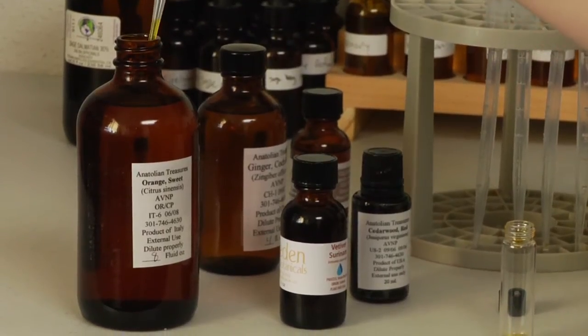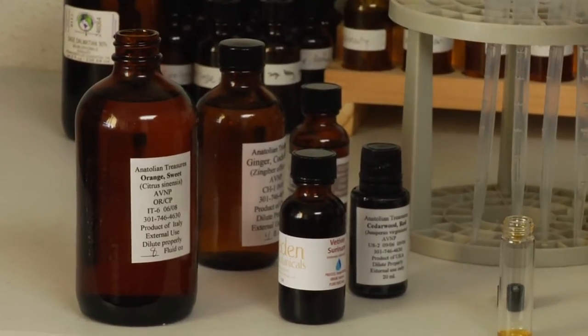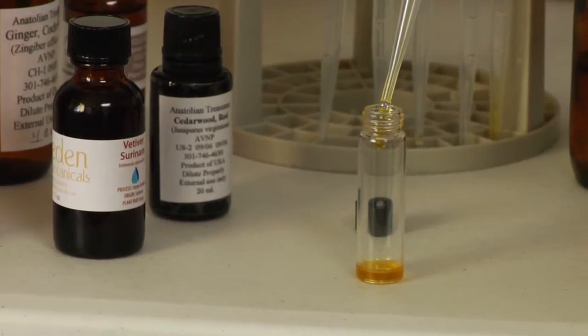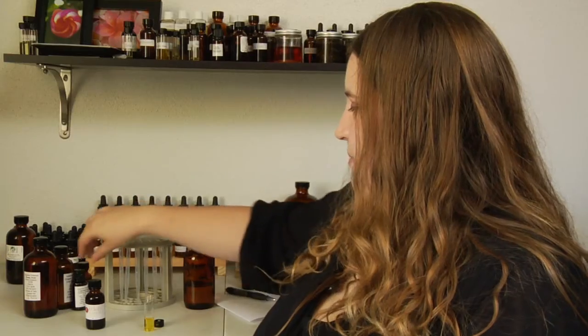I'm also going to move on to my middle and top notes, and just the same I'm going to sort of experiment — put a few drops of each note in and then afterwards smell it and see if I like it.